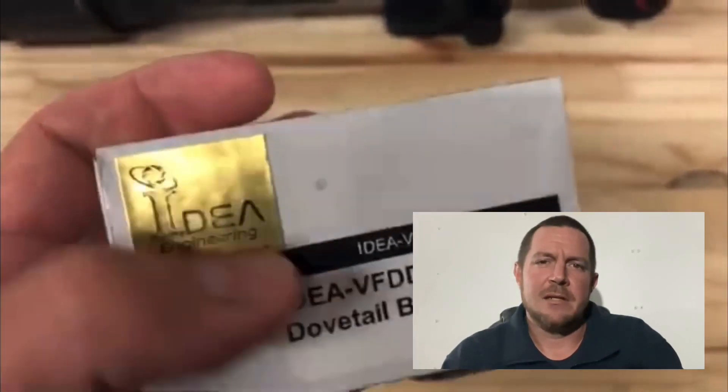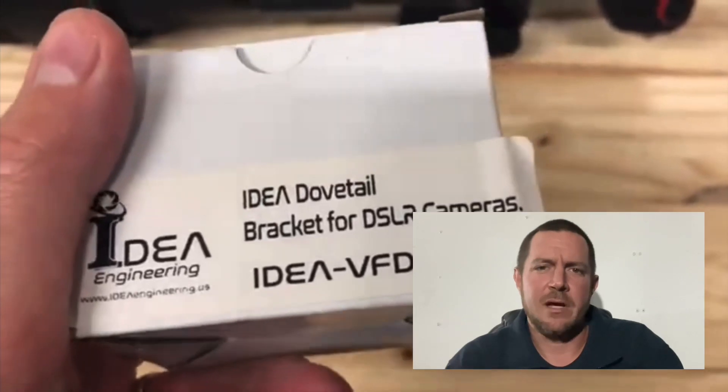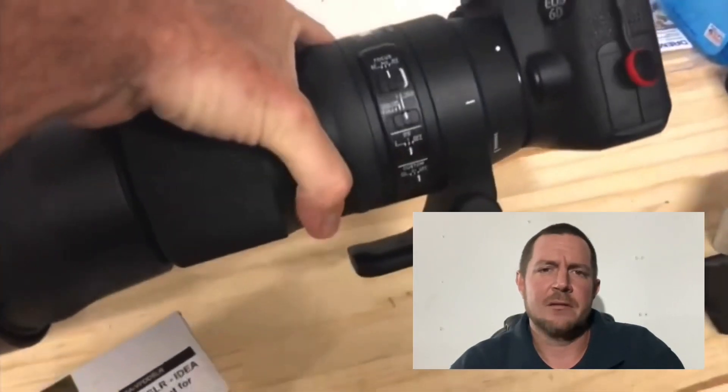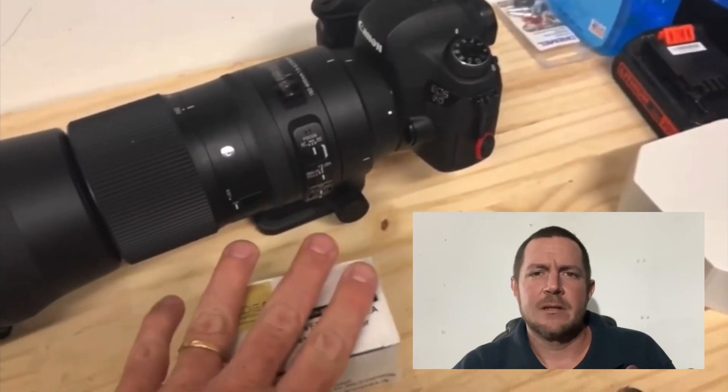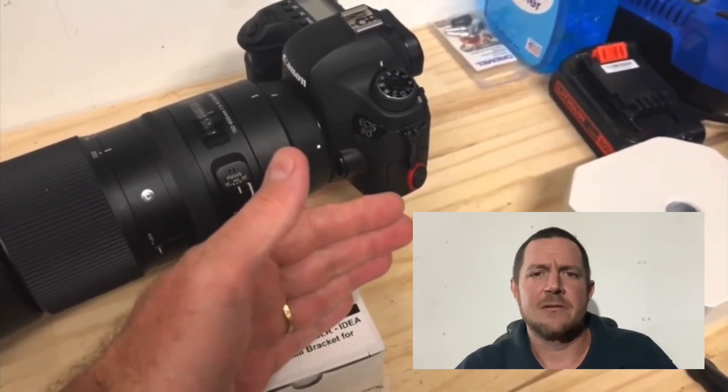Hello, Garnet Leary here. Today's video is about Idea Engineering's DSLR camera bracket, which allows you to put a finder scope or a guide scope or that sort of thing on top of your DSLR camera. Seven months prior to this video, I released a review on the same product, except it's an older version. This is the version four. In this video, I'll describe the major differences between the two and why I think this will work for you.